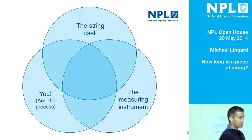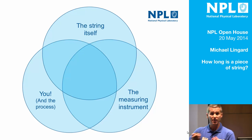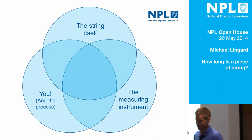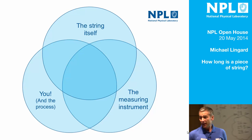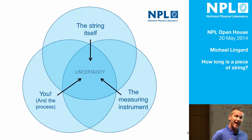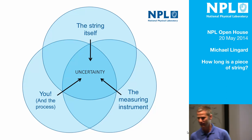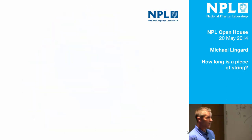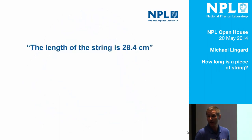And I urge you, next time you go home and use anything with a measuring scale on it, I urge you to ask yourself: how do I know that the spacings on the scale are the right spacing apart? I don't mean to provoke an existential crisis, but if you think about that, there's no obvious way that you do know — except for NPL. Hooray!